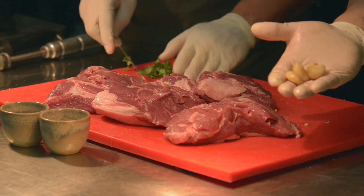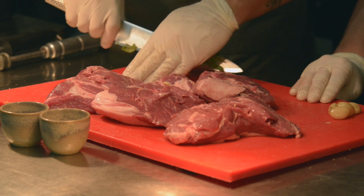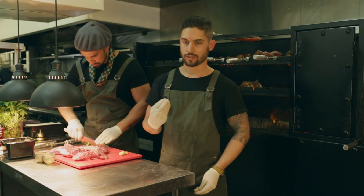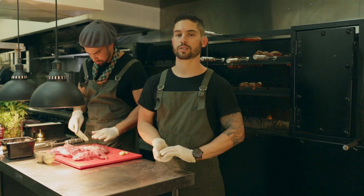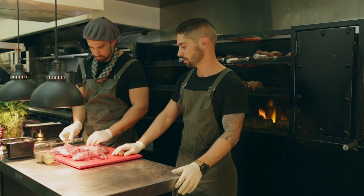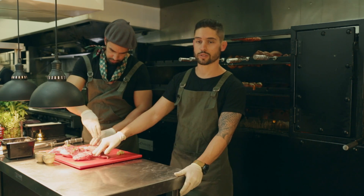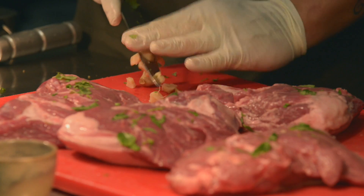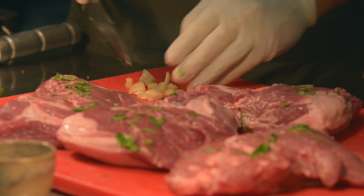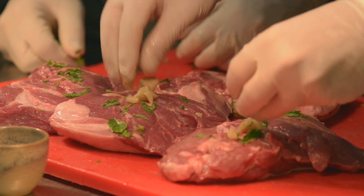We've got some confi garlic. The reason why we use confi garlic is that garlic, after it's cooked, is a little bit sweeter and not as tangy. If you prefer raw garlic in your marinade, you're more than welcome to use it. The confi garlic will actually help to spread on the meat.